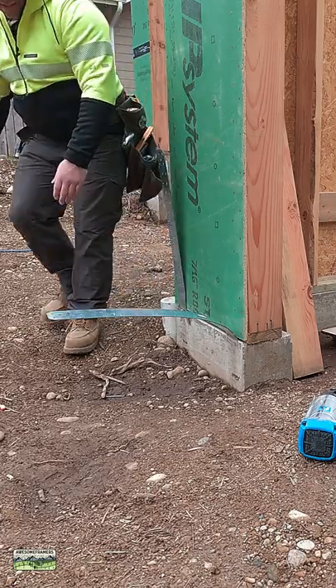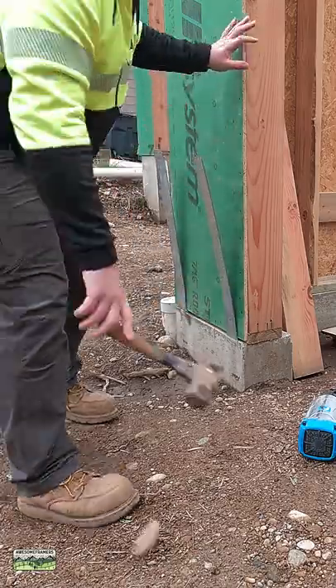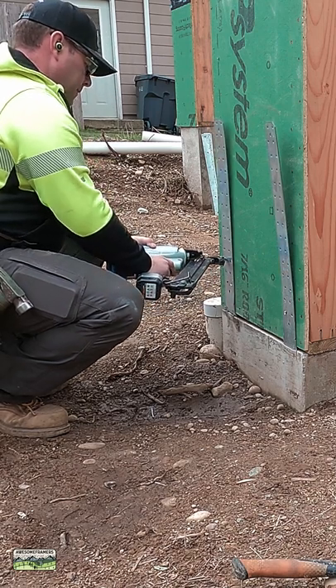Our engineering requires that we have hold down straps on either side of the garage openings. I want those straps nice and flat, so I use the Fiskars Maul and I make sure that my zip sheathing is flush with the concrete. That keeps the straps straight.